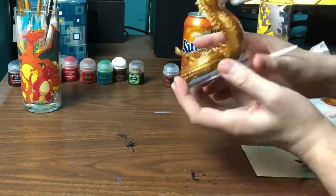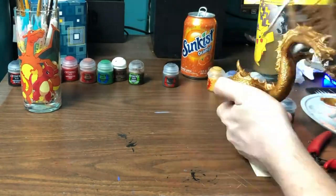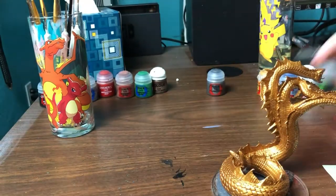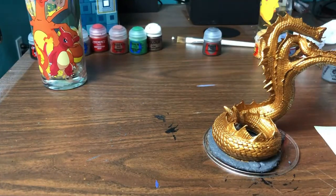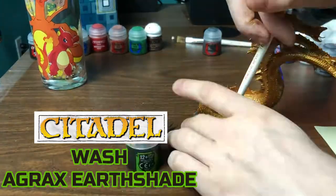The adhesive that I used to stick the figure to the base is E6000. It's a transparent adhesive, very versatile, and I used a NECA figure display stand. Now we'll give the base a quick wash with Agrax Earthshade.